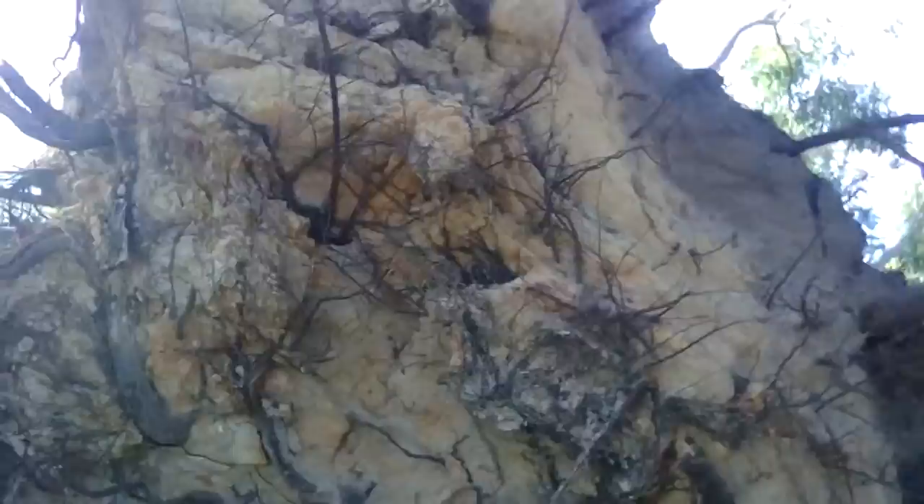I'm gonna show you guys something actually. This was a really good tree — in fact you're gonna be amazed when I show you this. That is where the tree used to be, and I'll show you all the loops and stuff.